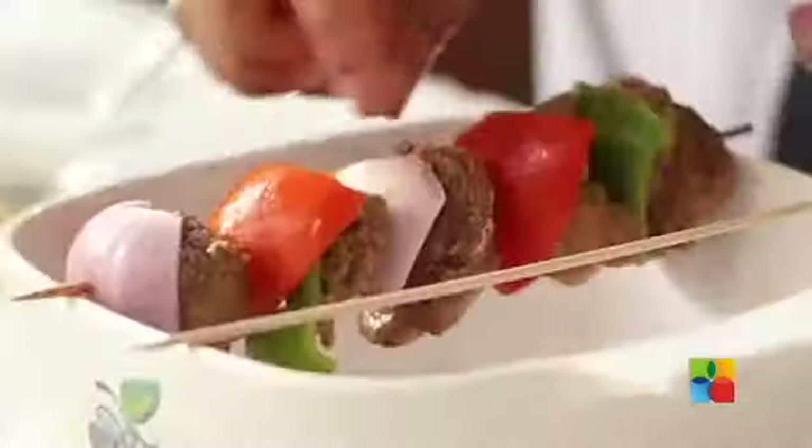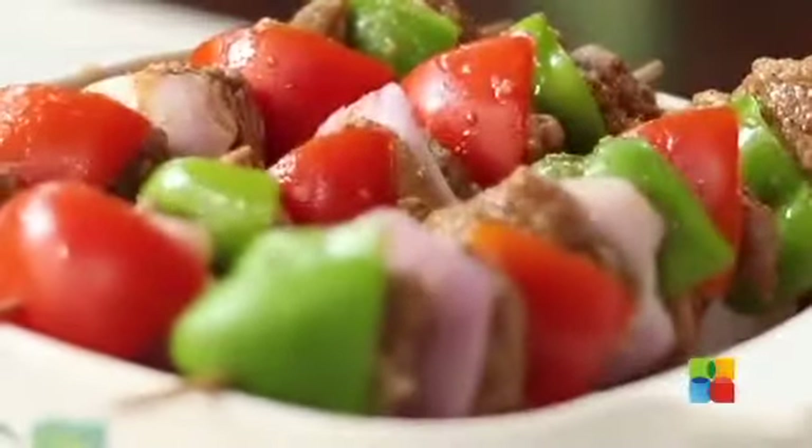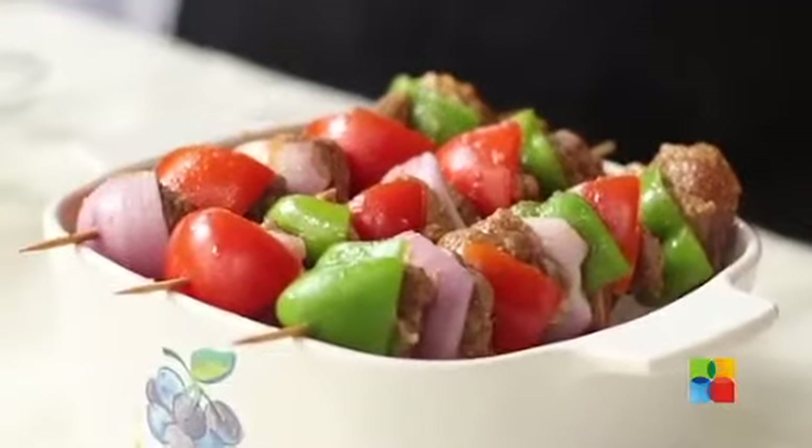If you have a tray, you can use it to keep these, but it's going to drip while you are actually grilling. I have kept the skewers on this bowl. The key to this dish is the marination — it's that simple.